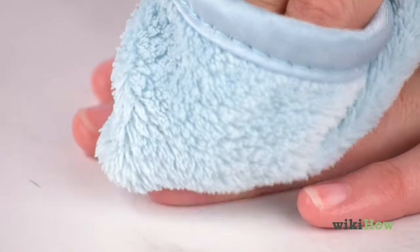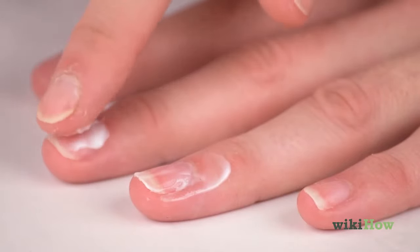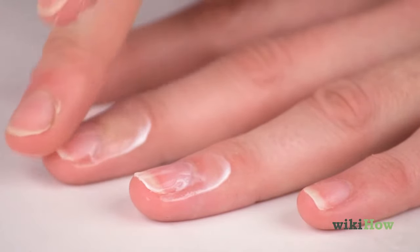Finally, pat your nails dry and moisturize your hands with lotion, focusing on the skin around your nails.